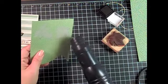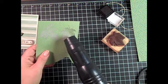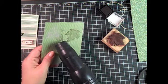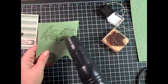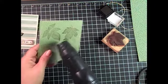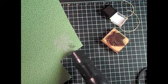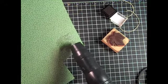Let it heat up a little bit — you can see that melting — and I'm just moving it over the image until it's all melted. You can really see the chocolate chip now that it's embossed, and it's got a little bit of a shine to it as well.